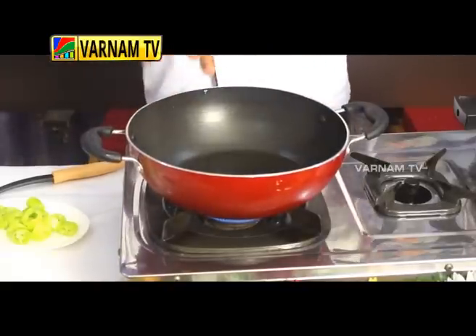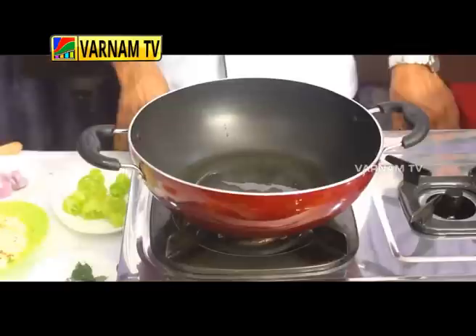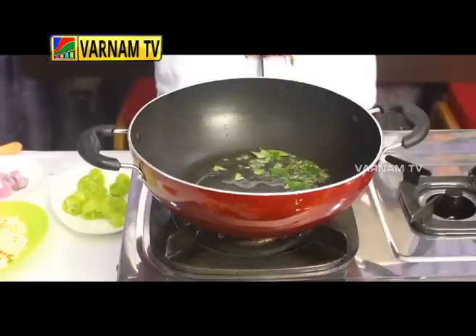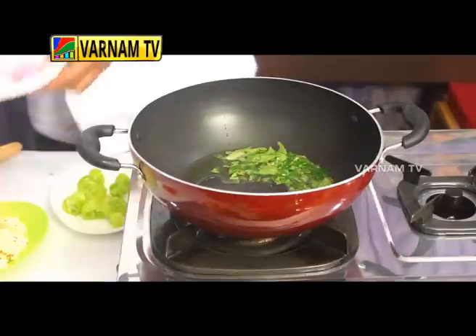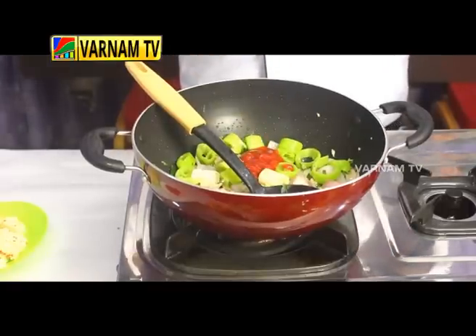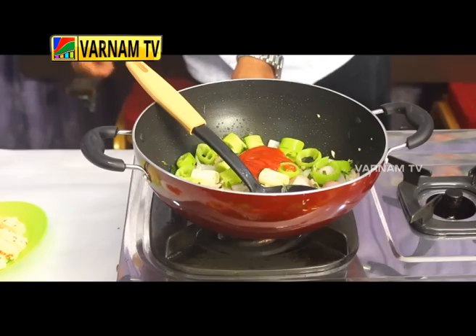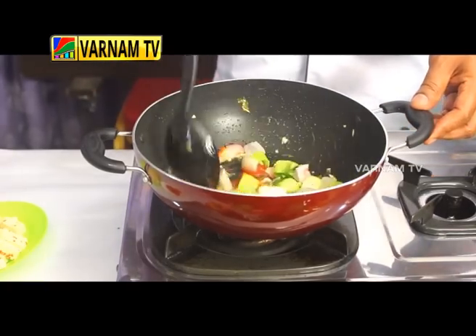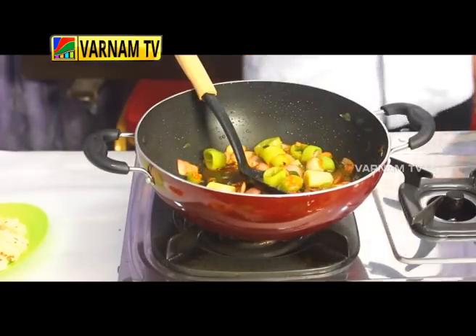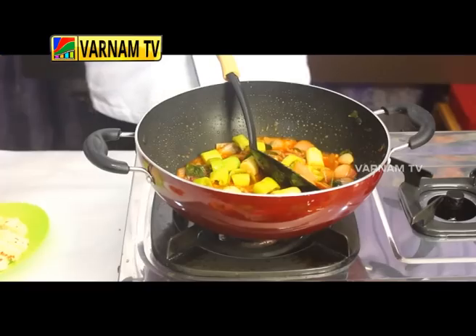Once you've finished with the oil, you can use a lot of sugar in this way, and you can use curry leaf. Let's cut the tomato sauce.